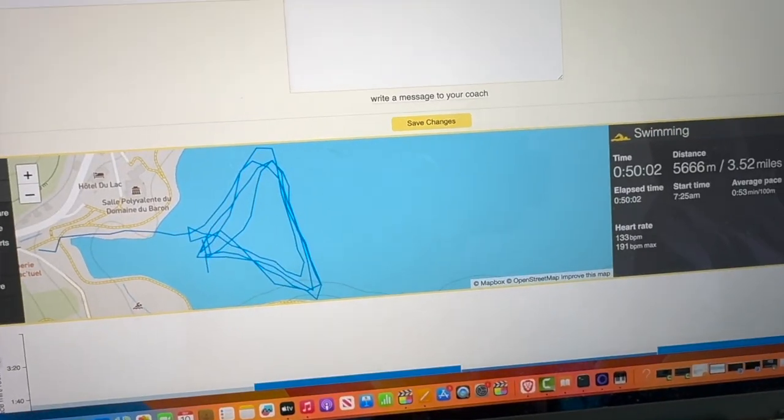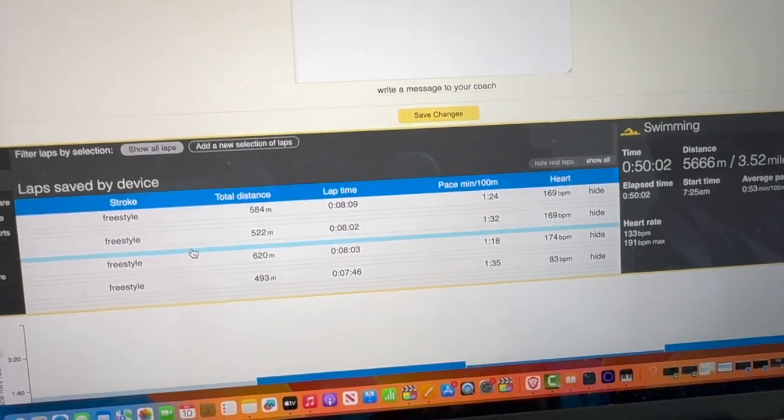Sometimes I have swimmers who swim two minutes per hundred in the pool, then go out and do three kilometers in 40 minutes in open water, and you think, well, that's not right. So what's important here is we did four laps on a triangular loop — it was very difficult to get it wrong.